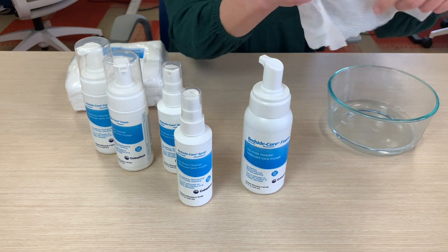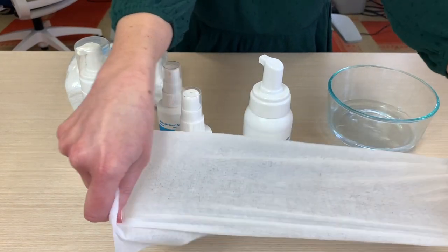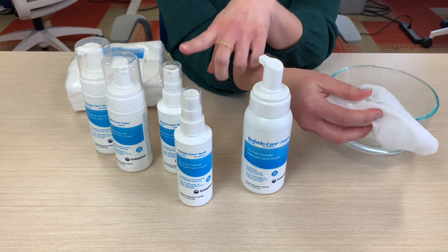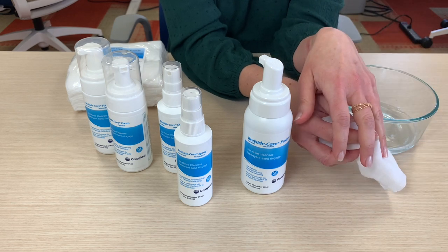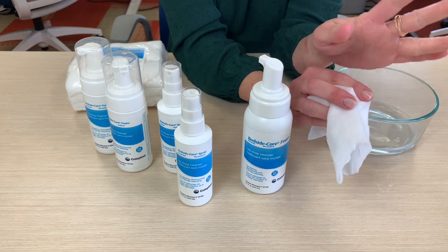So this is pretty absorbent and pretty tough. You can see it's stretchy and durable. That's what you might use to give a full body bath. The spray is actually a great application and a great choice for incontinence — for the perineal area — and for ostomy care, because we're trying not to disturb gentle or healing skin.